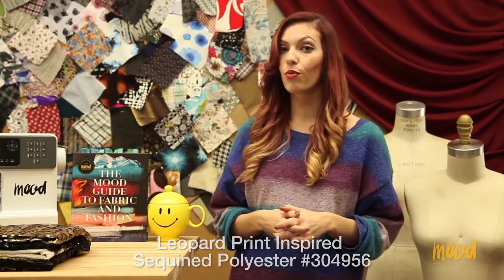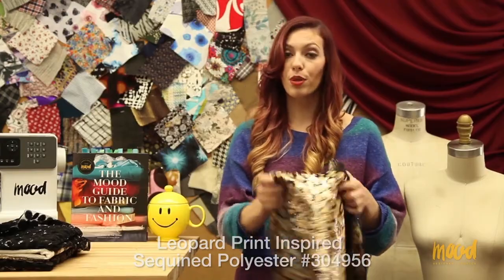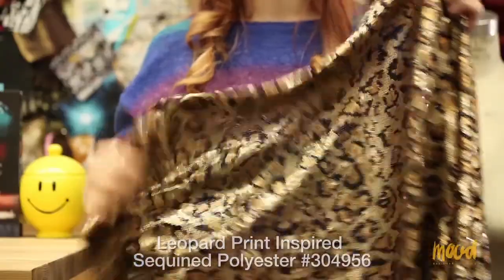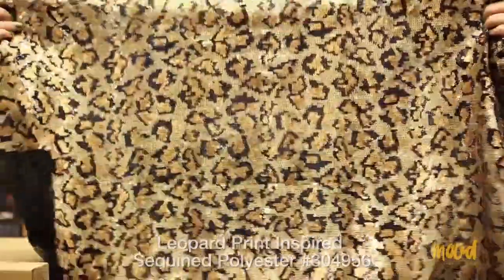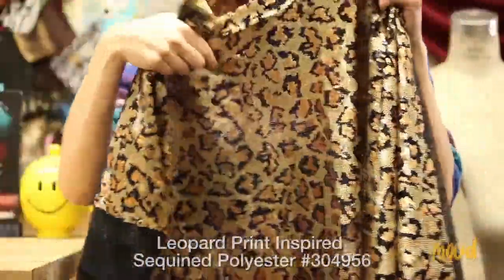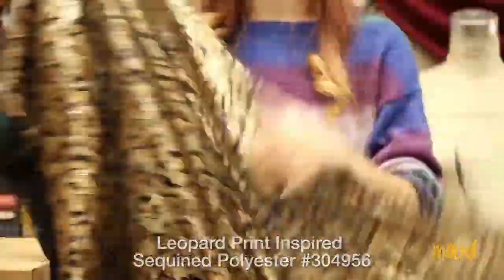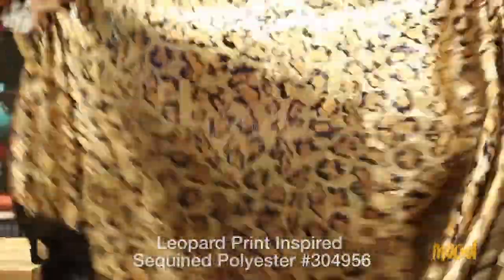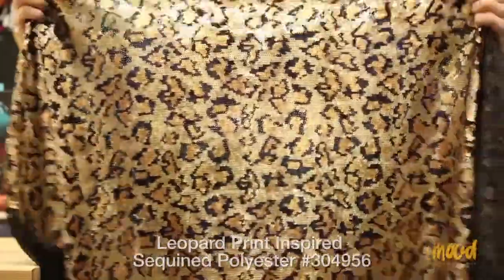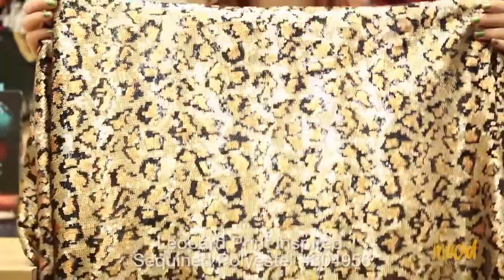Our next fabric is 304956 and it is this leopard printed sequin polyester fabric. It's not actually printed over, but the sequin pattern is of a leopard print, which is really cool, and it's also formed from baby sequins. It is a tad translucent and I would recommend lining it for comfortability and opacity purposes.